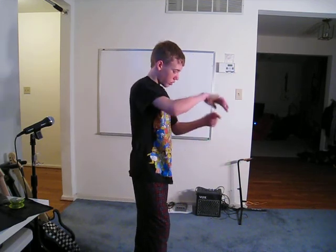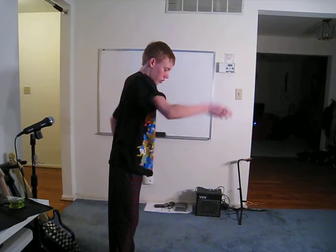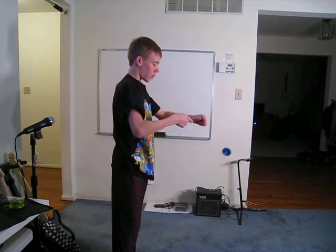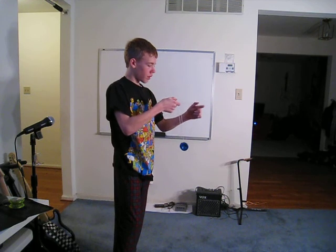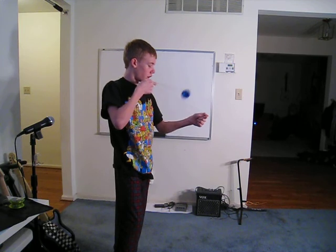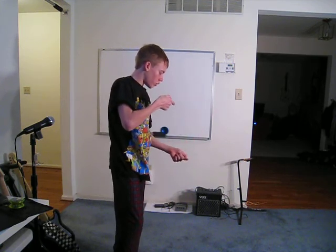You can also change the direction. So in order to do Boingy Boingy, what you got to do is go into a split bottom mount. You're going to pull like that. Keep this finger right here as steady as possible. And you're going to pull with this hand. Most people do it downwards, but it doesn't really matter. And that is Boingy Boingy.